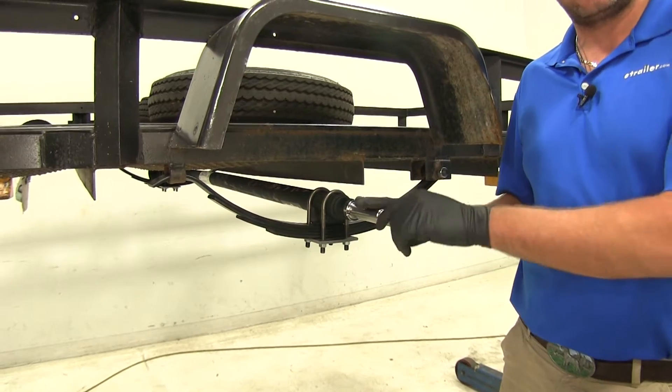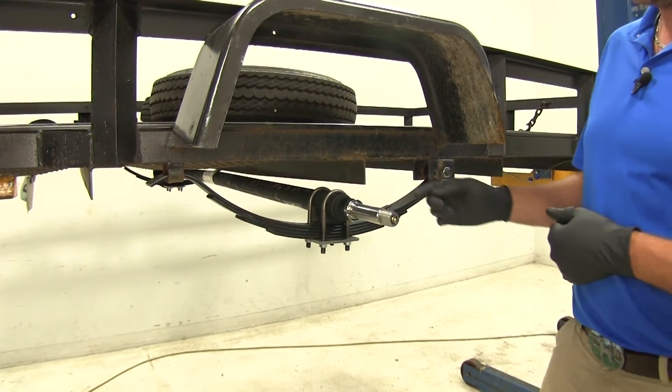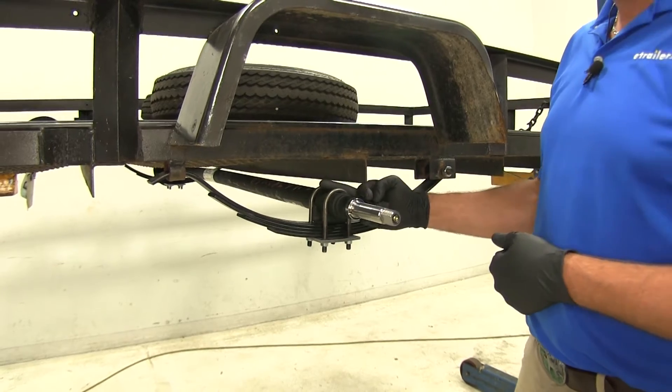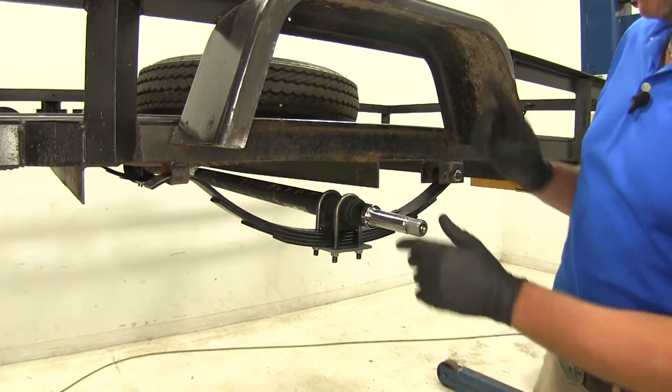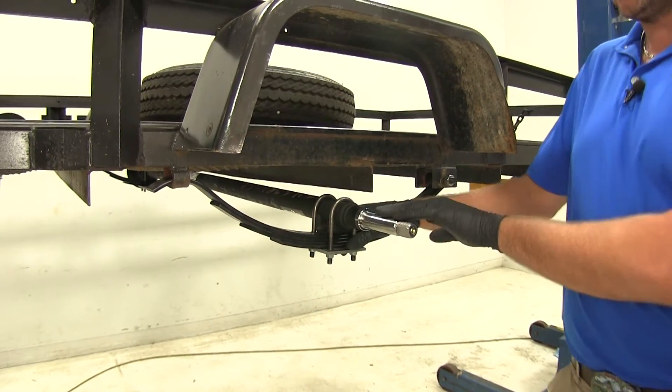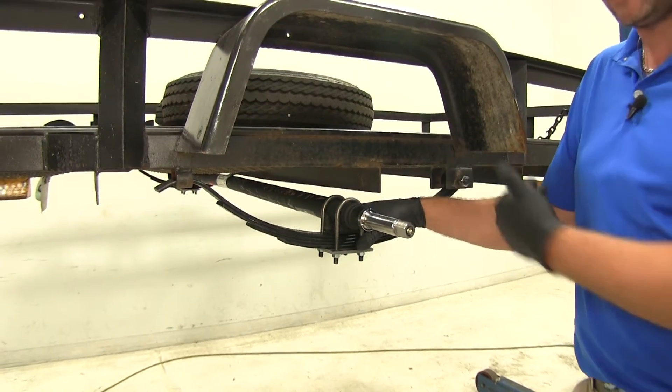To ensure that this axle is going to be the right one for your application, you need to make two measurements. One is going to be from the center of the spring to the center of the spring on the other side. This axle offers 58 inches from spring center to spring center.